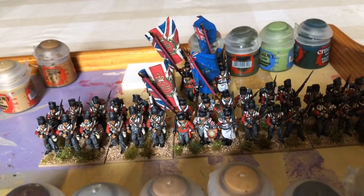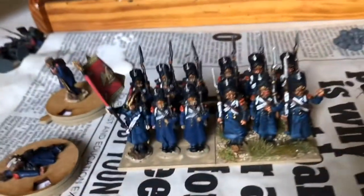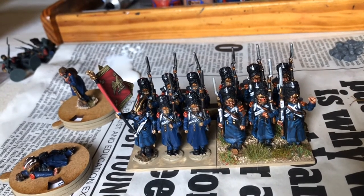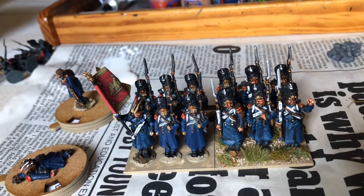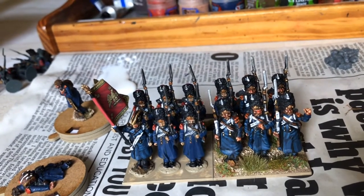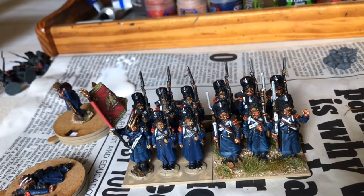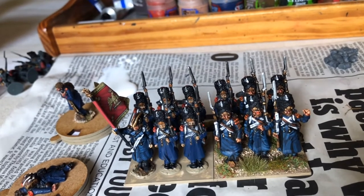I finished one of those stands yesterday. I've also completed a second Au Garde Grenadier base. I still need a little work there on the highlighting of the figures. The ones on the right are acquired off eBay and the ones on the left I've just been painting up myself. I need to do the highlights on their grey coats, otherwise they're pretty much finished.